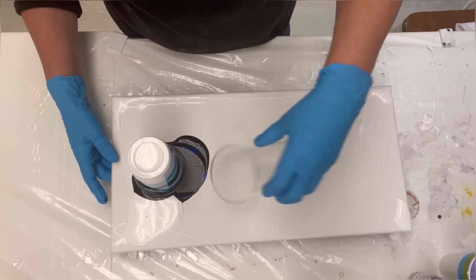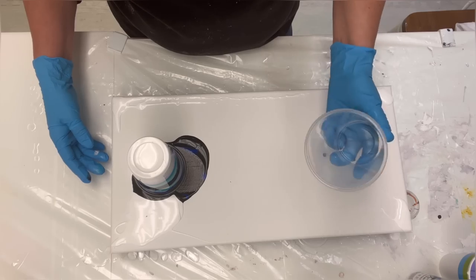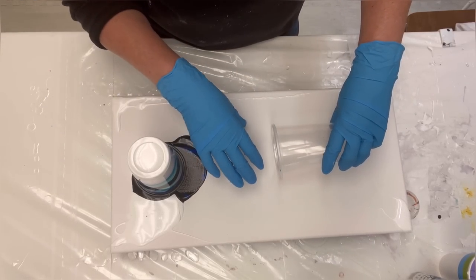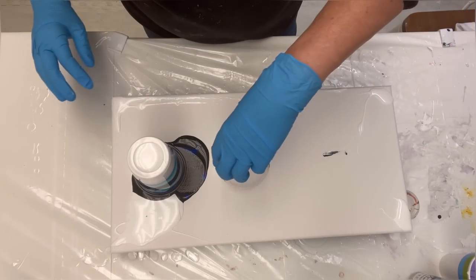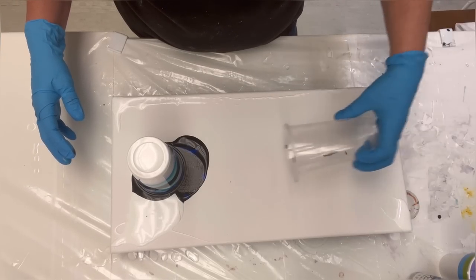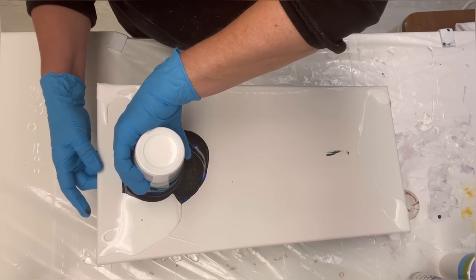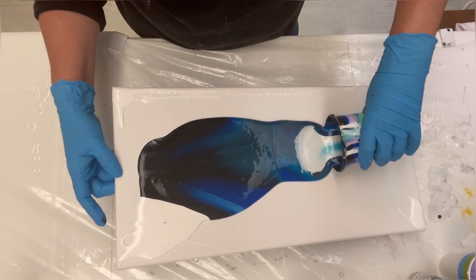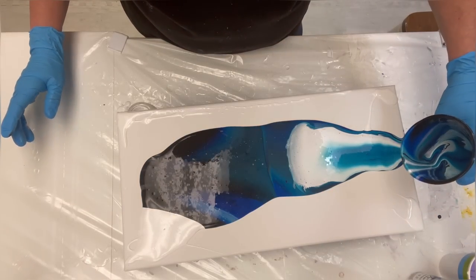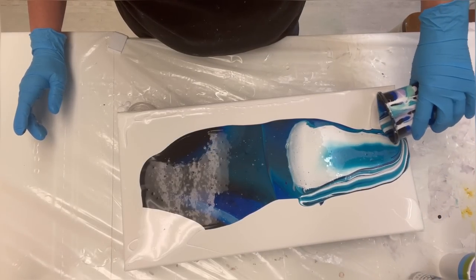Flip and drag is trickier than a regular flip cup. With a flip and drag you tilt as you go down — the challenge is if you go too quick, all the paint runs out and there's not enough to reach the other end. It's a balancing act of lifting the cup and pulling the paint out evenly. I'm a bit rusty, so I'm going to cheat by holding the edge of the canvas up. Oh look, all the white came out at the end — we'll leave that because it's going to be pretty.